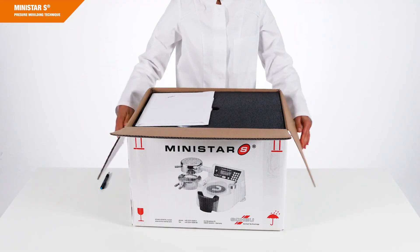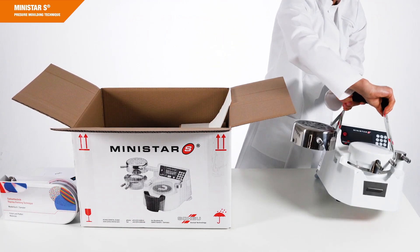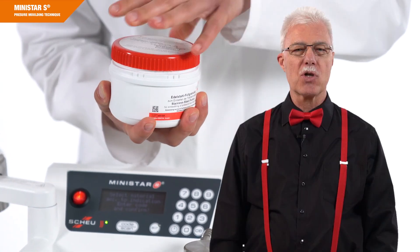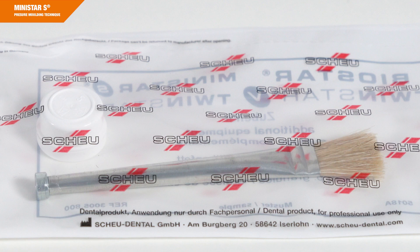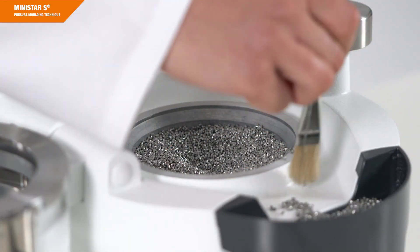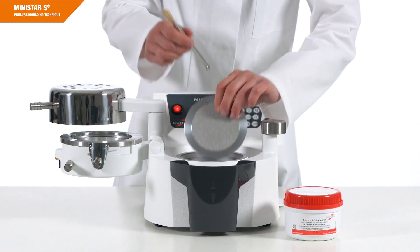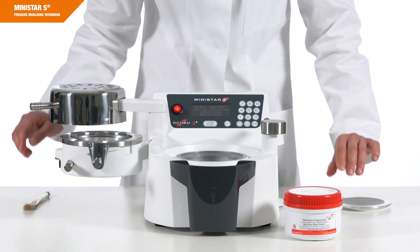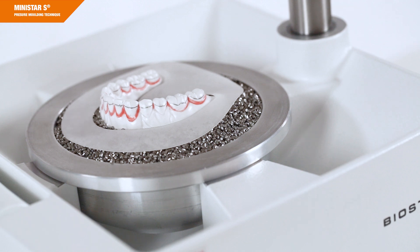Included are a pressure molding device MINISTAR-S, stainless steel pellets to embed the models, a pellet brush with integrated magnet for quick removal of pellets and lifting the model platform from the model cup, and a reusable pellet cover to cover the stainless steel pellets when fabricating splints to prevent the pellets from sticking to the heated soft material.